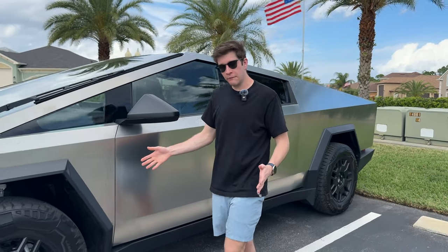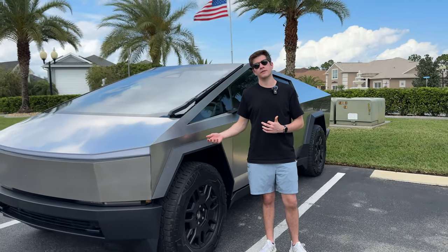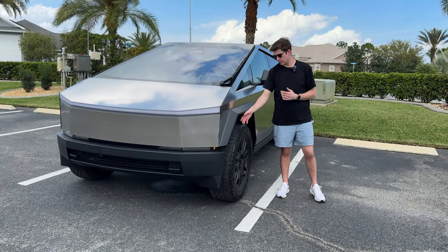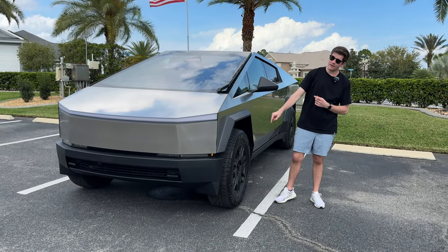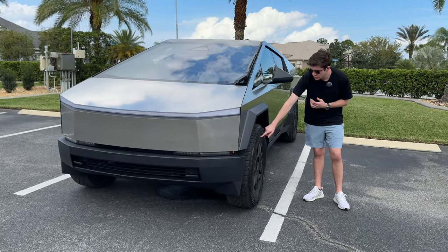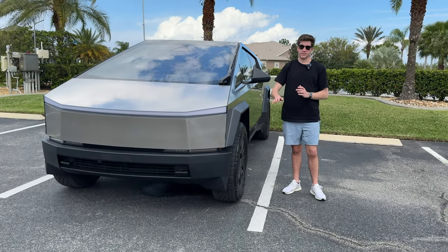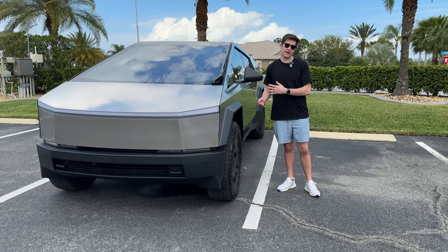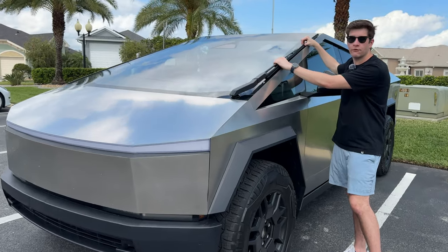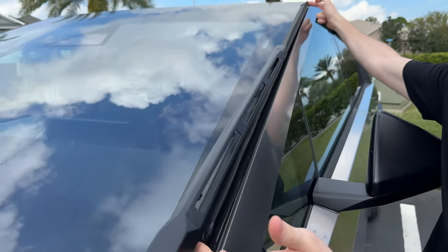This is the Foundation Series - it's a twenty-thousand-dollar markup over the standard one that will be available next year. It comes with 35-inch all-terrain tires. It does not come with the wheel covers right now because Tesla is having some issues with them damaging the tire area, so they deliver without them, but they're working on a new design that should be available very shortly.